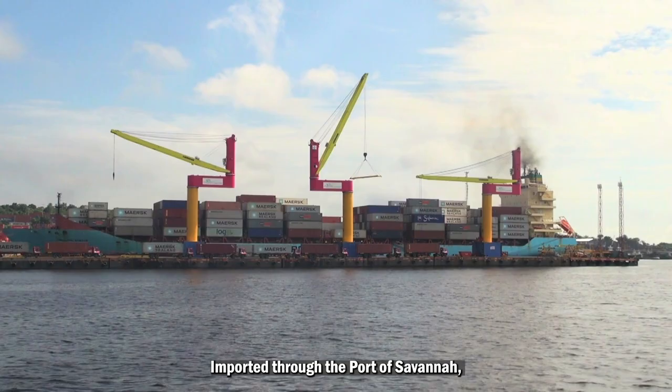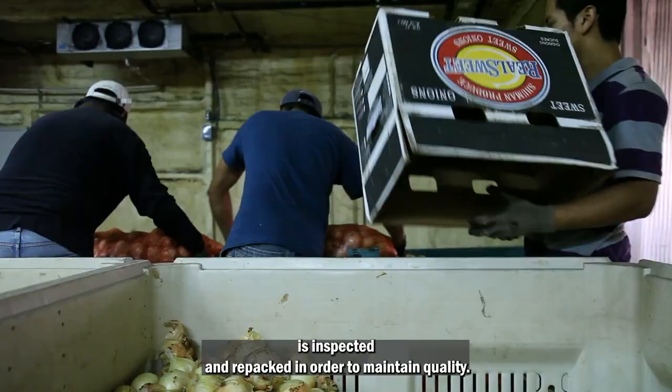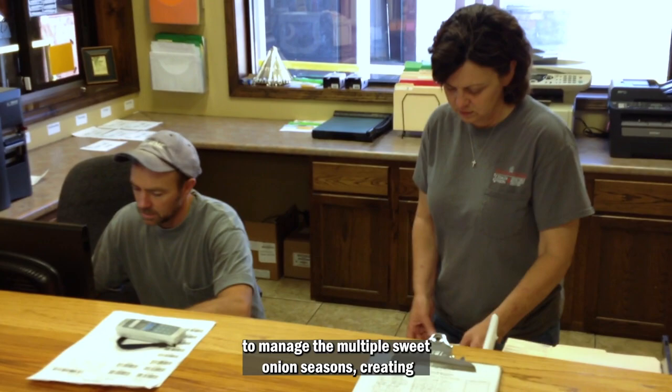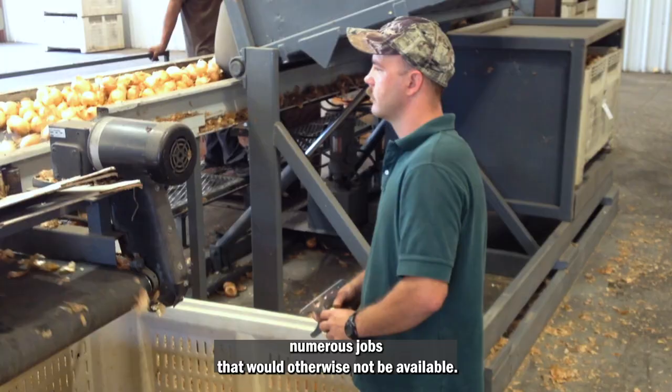Imported through the Port of Savannah, Peruvian sweet onions are delivered to packing facilities where each load is inspected and repacked in order to maintain quality. Import programs require a year-round staff here in the U.S. to manage the multiple sweet onion seasons, creating numerous jobs that would otherwise not be available.